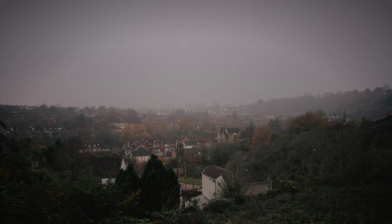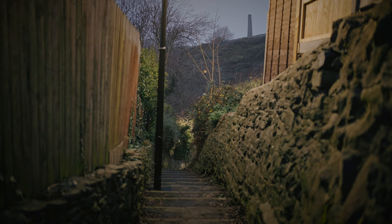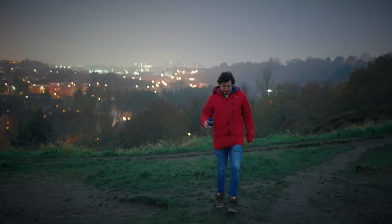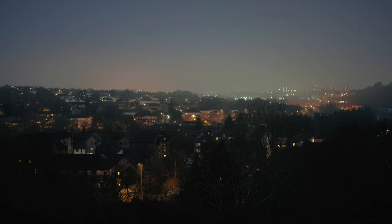I want to give this some context — this sequence was shot on a cold, misty, dark evening in Bristol, all in S-Log3, with ISOs varying from around 800 all the way up to around 40,000. And the footage I got out of the camera was just absolutely gorgeous. Confidently, I can say you don't need to worry about low light with the A7S III — you just don't.